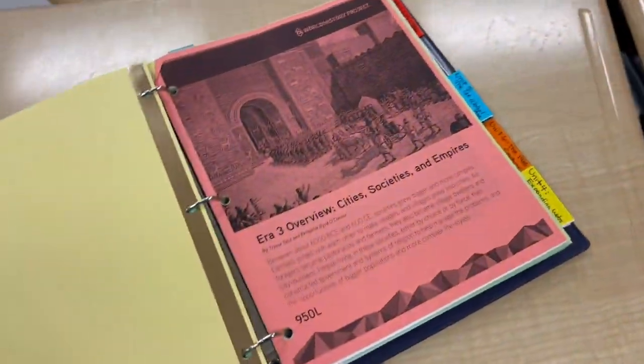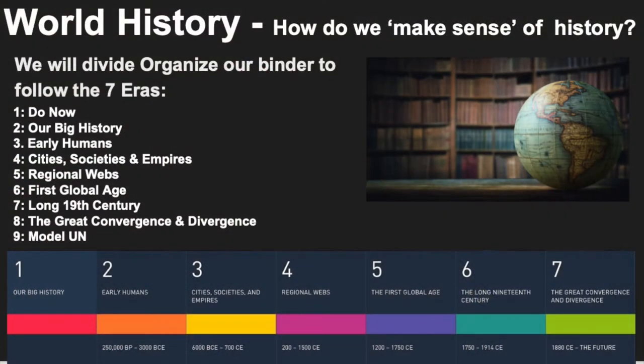The rest of your tabs will follow our course content. The next tab is our first era of study, entitled Our Big History, followed by Early Humans, then Cities, Societies, and Empires, and then Regional Webs.